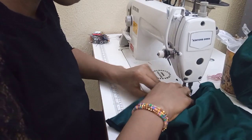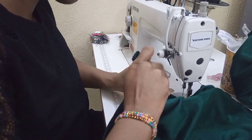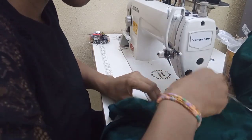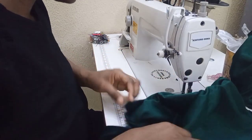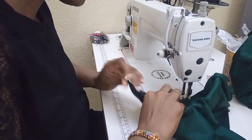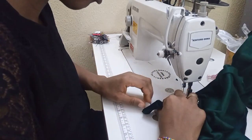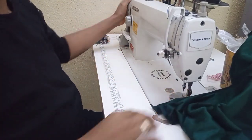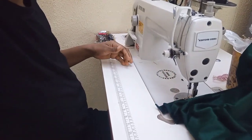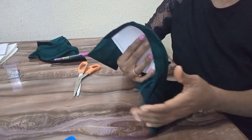I'll turn it over here. This is it. The next thing I'm going to do is to flip the fabric to the right side — you can see the top is covered now.